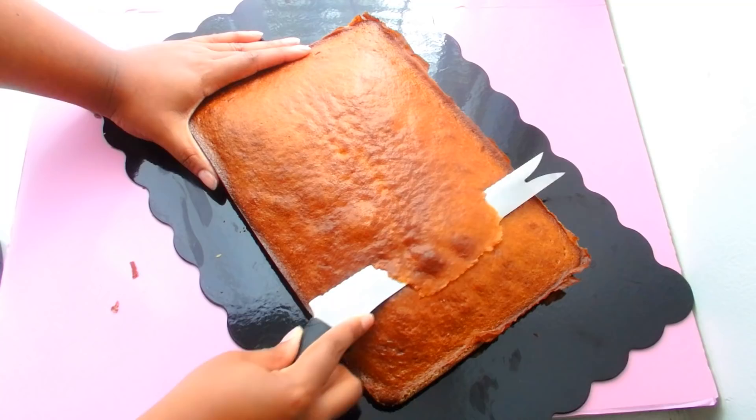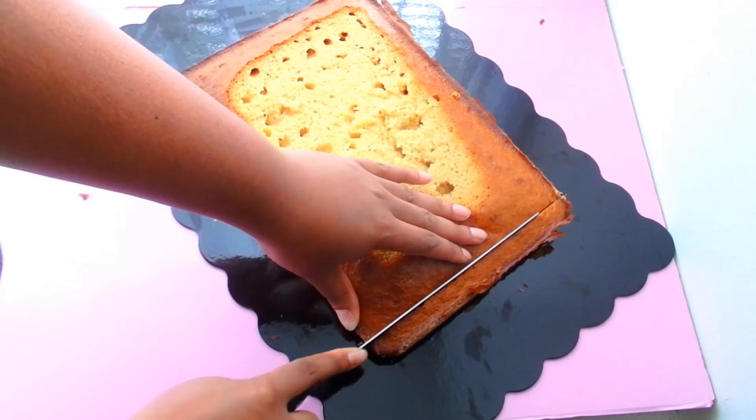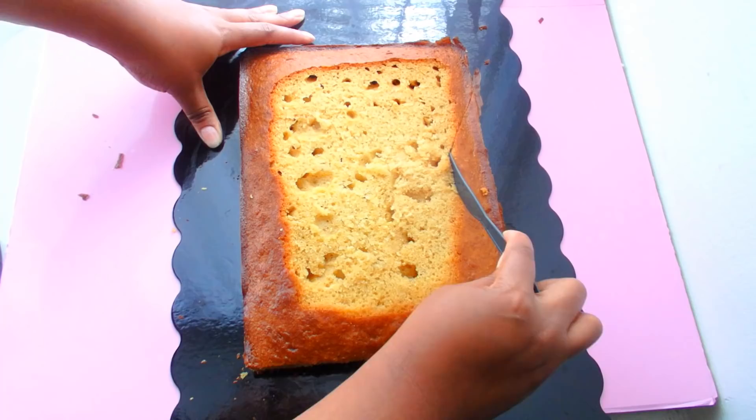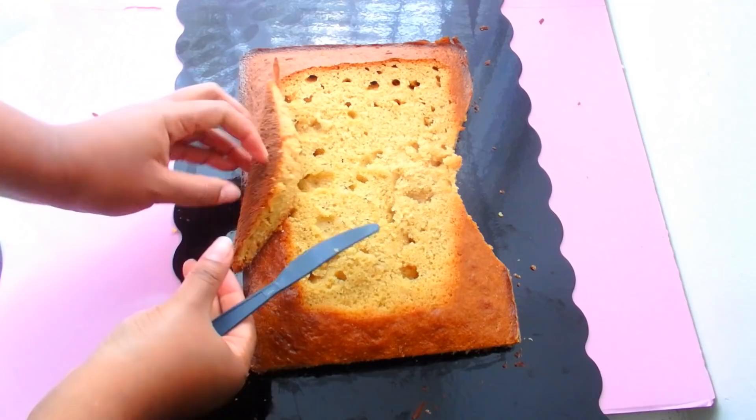I want to give you guys a little baking lesson. You will see lots of holes in this cake — that is called tunneling. That is a sign that your batter was over-mixed. Mine wasn't over-mixed, it was perfect, so I don't know what's going on here. Anyway, I'm going to trim the sides of the cake to make an hourglass figure.